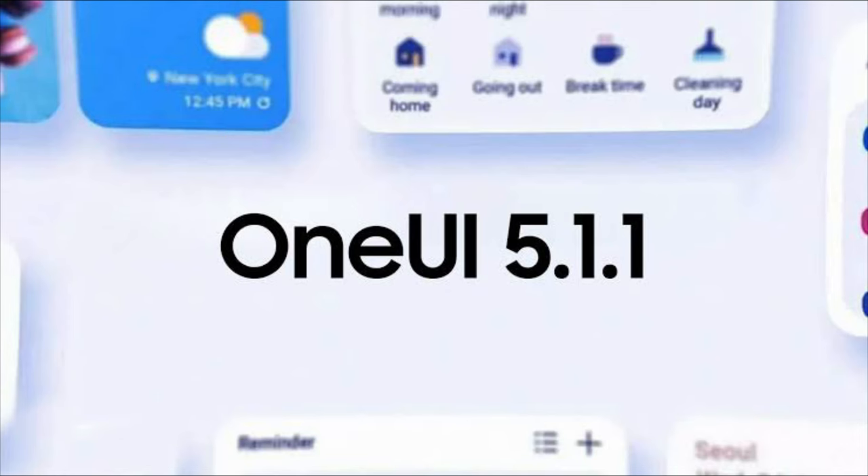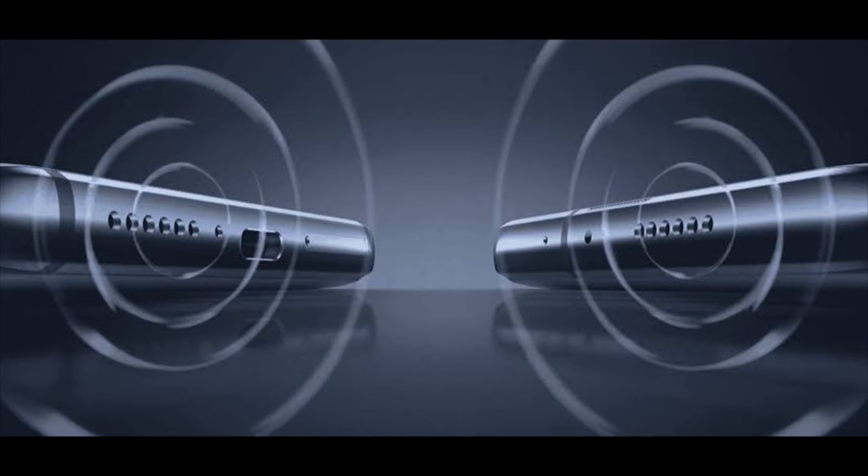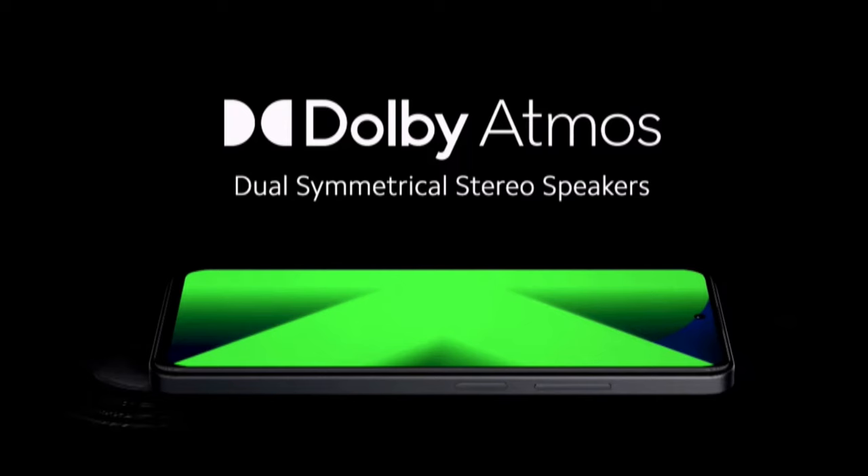This device runs on the latest One UI 5.1.1 based on Android 13 out of the box. It has a side-mounted fingerprint scanner, which is definitely fast and super snappy. It misses out on the 3.5mm audio jack, but supports it through the USB Type-C port. It also features a stereo speaker setup with support for Dolby Atmos as well.